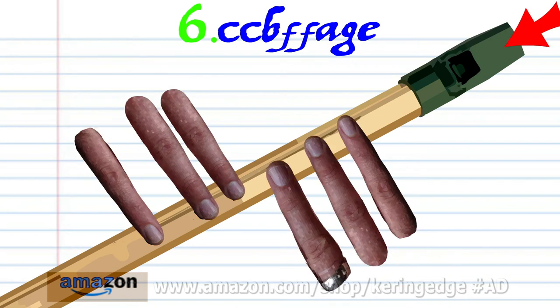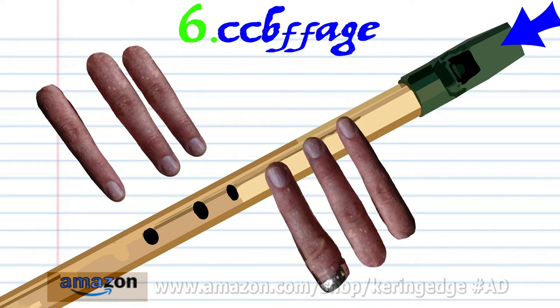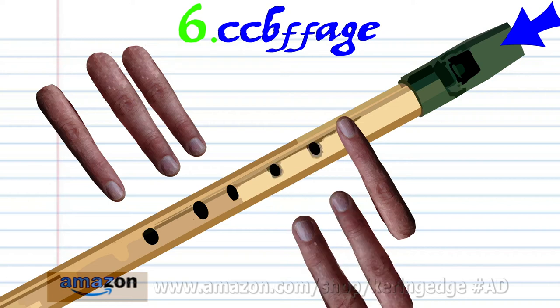put fingers 1 to 6 on holes 1 to 6 and hard blow twice. Uncover all the holes and soft blow once. Put fingers 1 to 3 on holes 1 to 3 and soft blow twice. Put finger 1 on hole 1 and soft blow once.